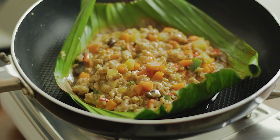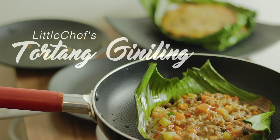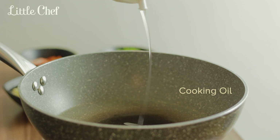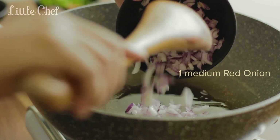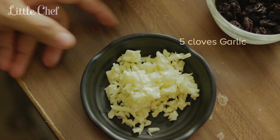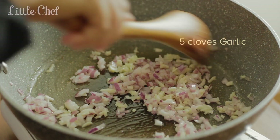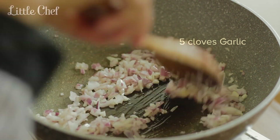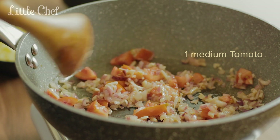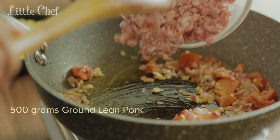Let's get started! 1 cup of peanut butter, 1 cup of coconut oil — 2 ingredients.